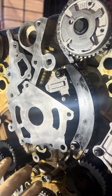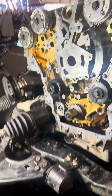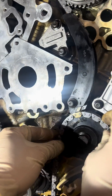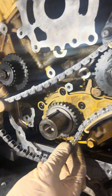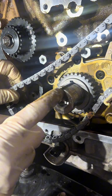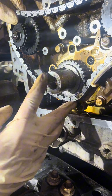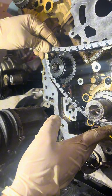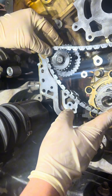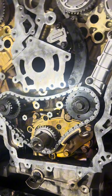Now we're moving to the main chain — same story. This one however has three gold plated links. We're going to match the first link on the arrow on the left bank idler, and match it on the crank. You may have to rotate the crank slightly to get that to line up, which is no big deal. I did have to rotate it just slightly — sometimes if the timing was off you have to do some adjustments. Now we're going to line up the other gold colored link on the arrow on the right bank idler, just like that. Now we'll install the top tensioner shoe.